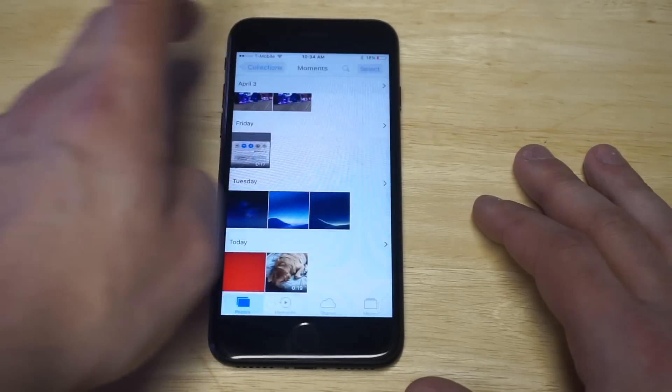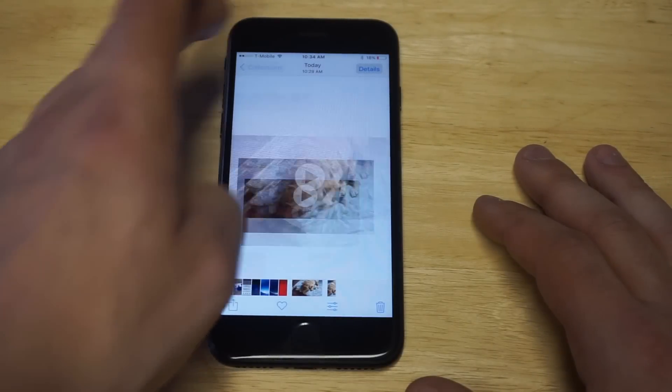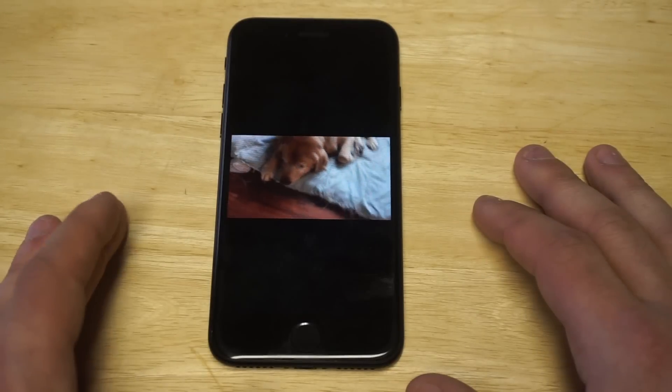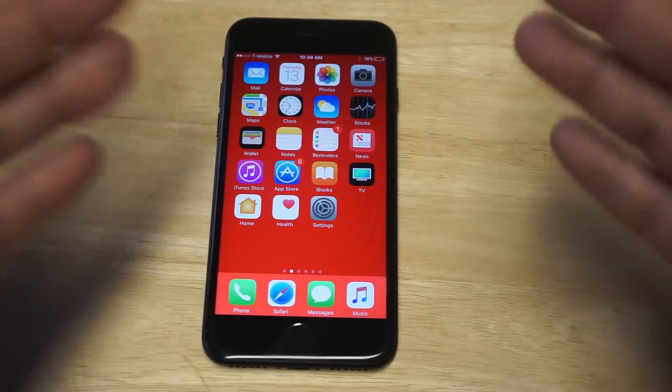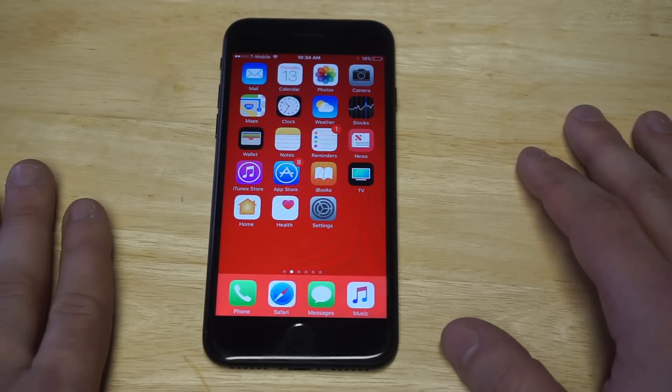It'll save the new clip. You can go back and check it out — the original video was 19 seconds long, and the new clip is 15 seconds long. You can see there was just a little cut there. Trimming videos like this is definitely going to save you time in the long run.